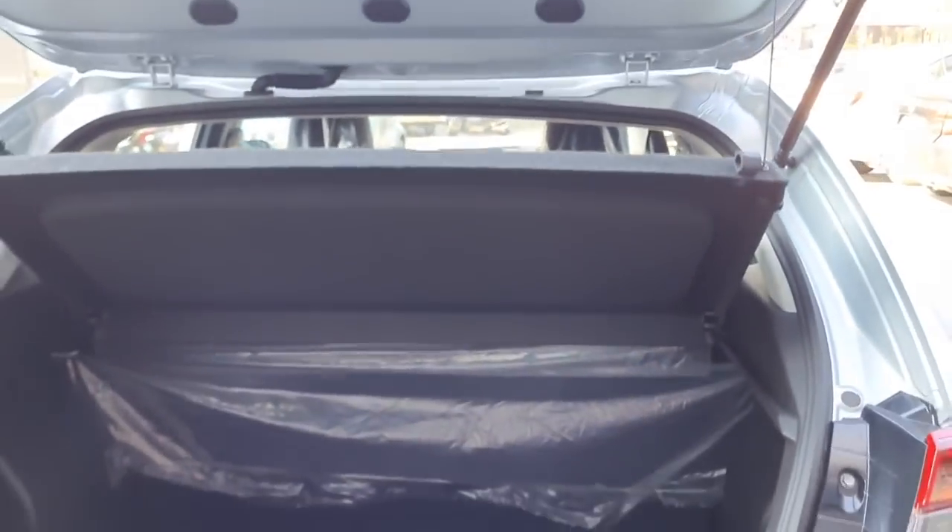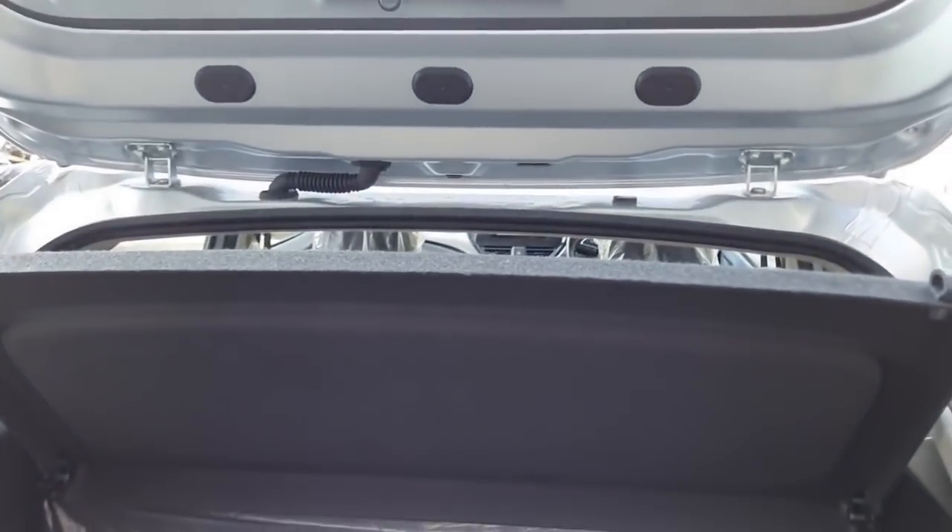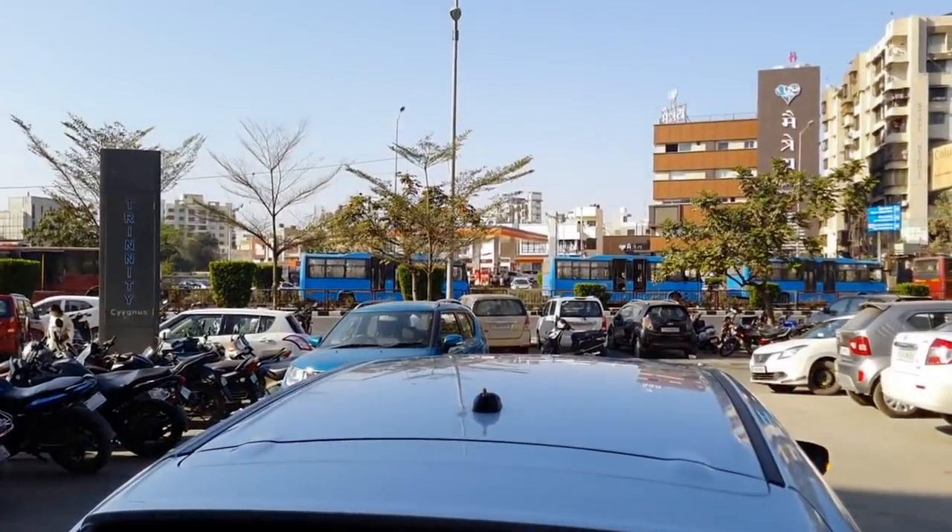Now let us open the boot. You get a boot space of 318 liters, which is standard across all variants — so you get the same boot space in the Delta variant too. You also get a parcel tray placed here. The Delta variant also comes with a regular antenna.